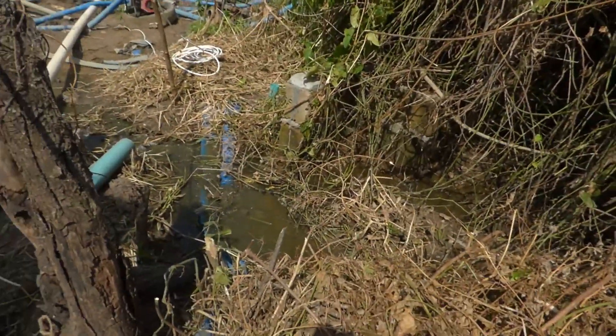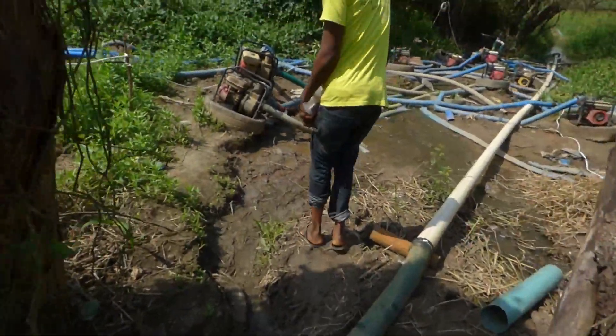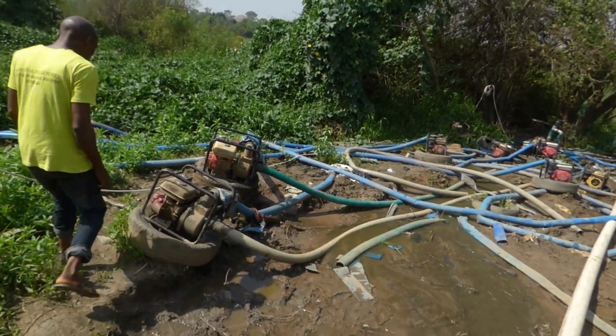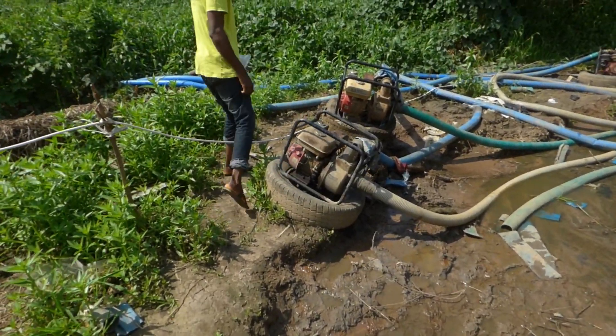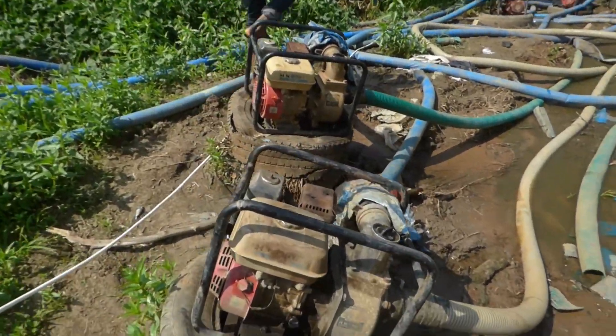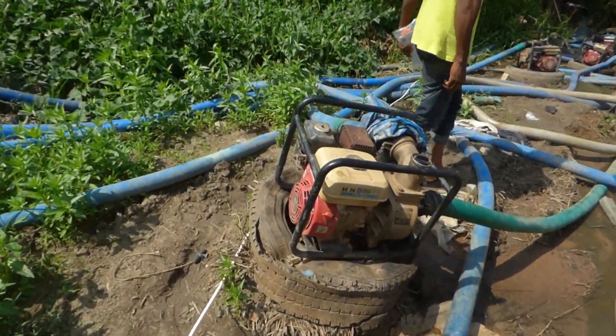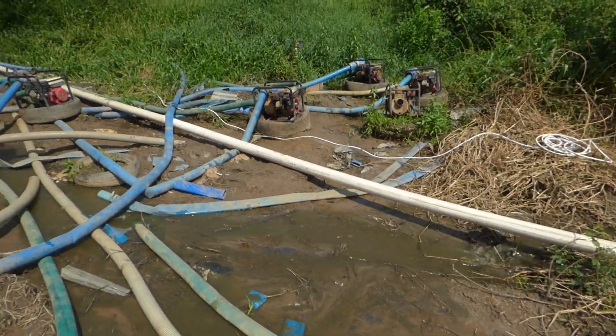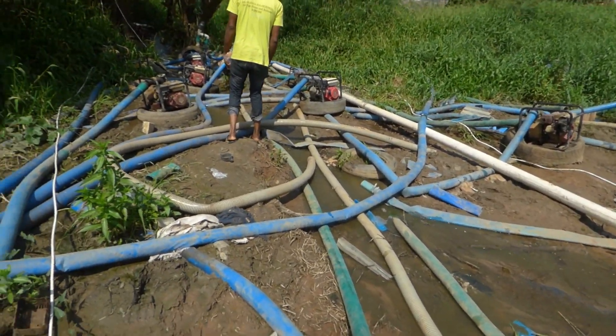So you can see the water going back to the river. This is what we replaced. And if they had the noise, it's very noisy.